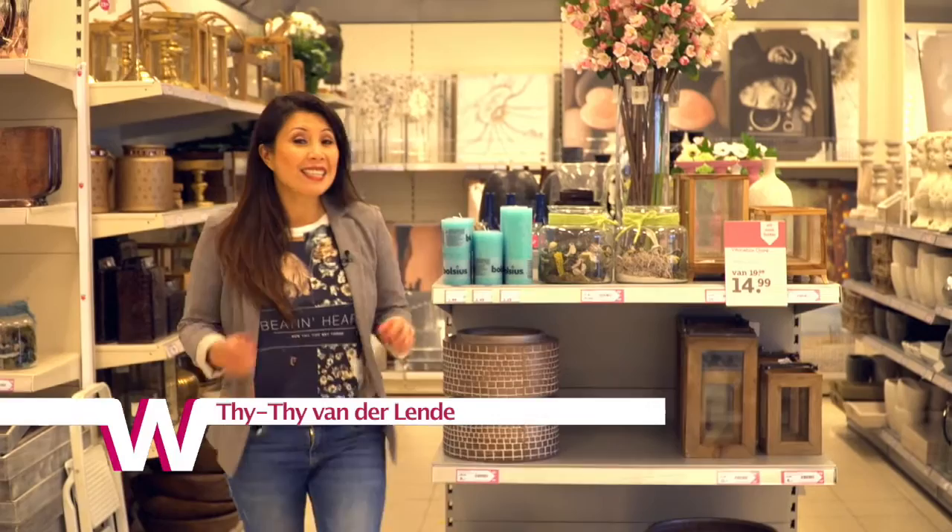Welcome to your new episode of Womboulevard Heerle Inspireert. We're going to make these cold days fun and tell you how.